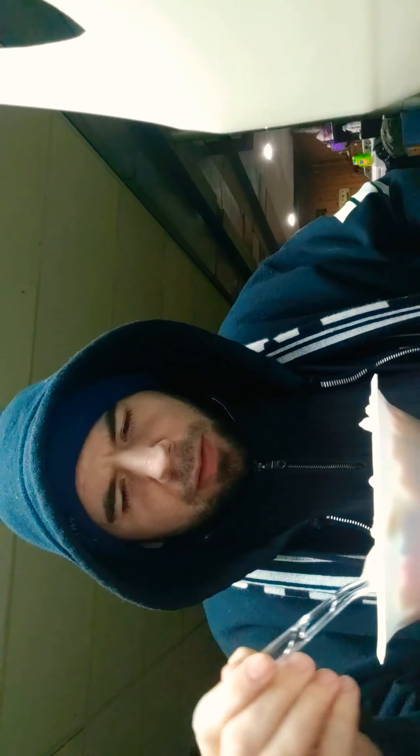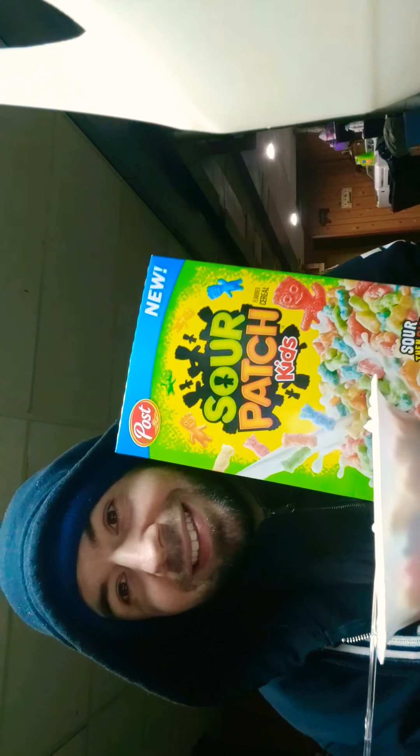I can tell you, it's definitely sour with the milk — more sour for some reason. I'm not sure why. Am I going to eat this cereal? Well, yes, because I bought it. Would I buy it again? No. I give it a four and a half — a straight 4.5.